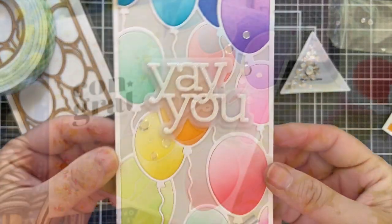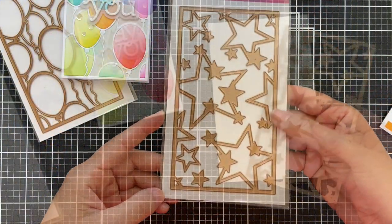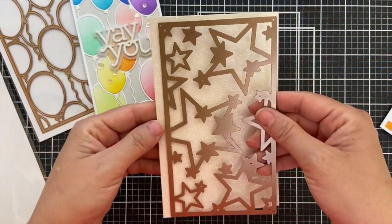I popped on a sentiment — this is a Yay You word die designed by Kathy Zilsky for Simon Says Stamp — and a couple of clear confetti. That card's finished. We're moving on to card number two.